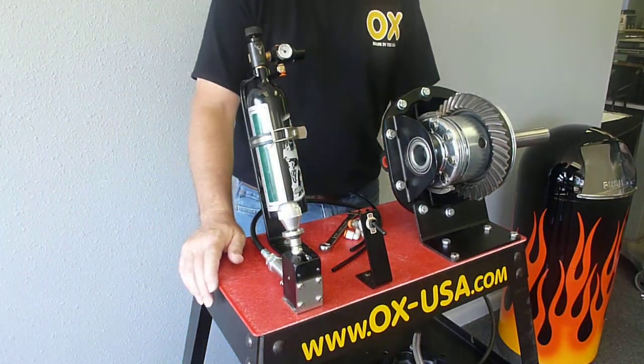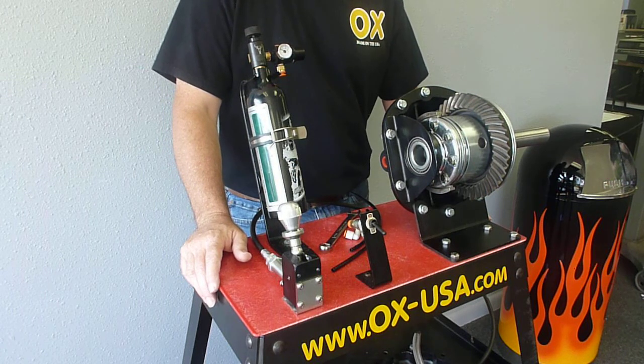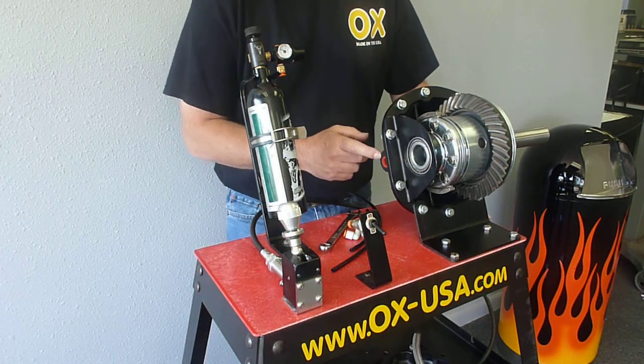In this video we're going to show you how to install the air shift system for the aux locker. This is the air shift system that actually has the air cylinder integrated into the cover.